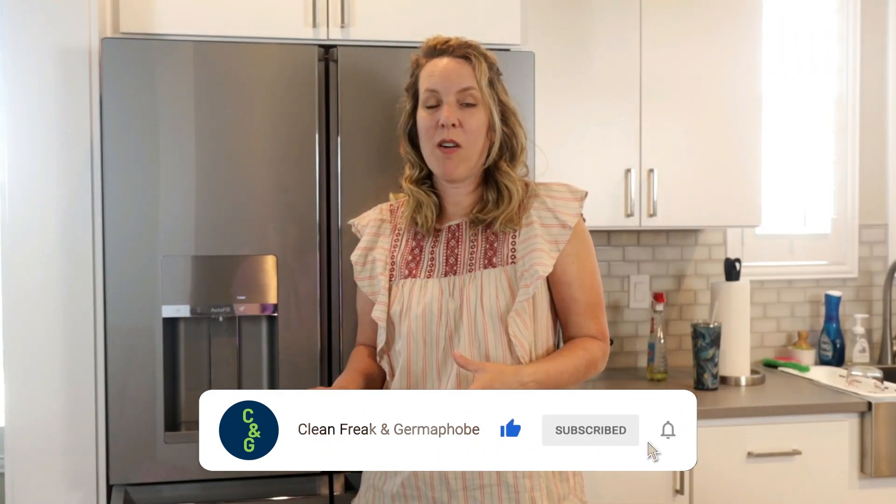Thanks for subscribing, liking, and sharing this video. If you want to check it out, I have a video about what I wanted to accomplish with my remodel — I'll put a link to that above and we'll see you in the next video.